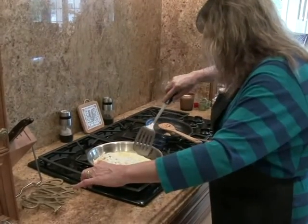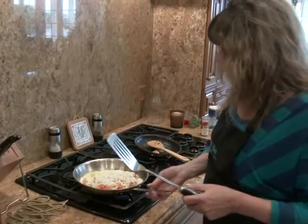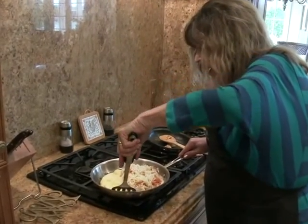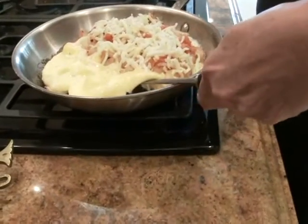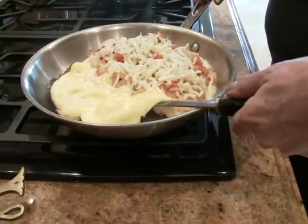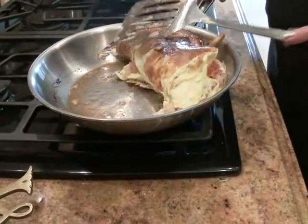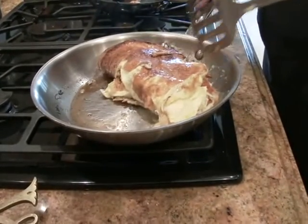Now you can see the egg — you want to make sure your omelet is browned on the bottom. Otherwise, when you flip it over, it's going to just kind of fall apart. So I think we're ready to roll. For the big spatula, you just kind of flip the whole thing over like that. We're just going to let that cook for a couple minutes until the cheese melts.